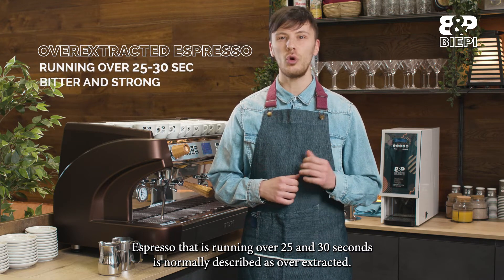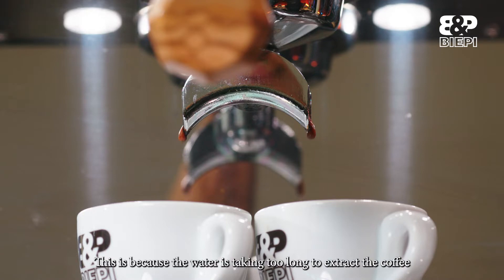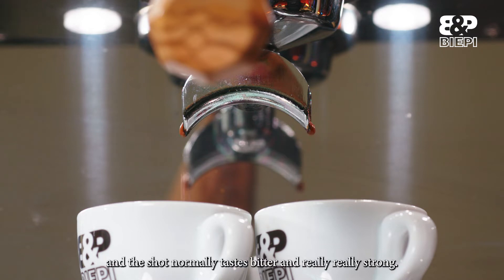An espresso that is running over 25 to 30 seconds is normally described as over-extracted. This is because the water is taking too long to extract the coffee, and the shot normally tastes bitter and really strong.